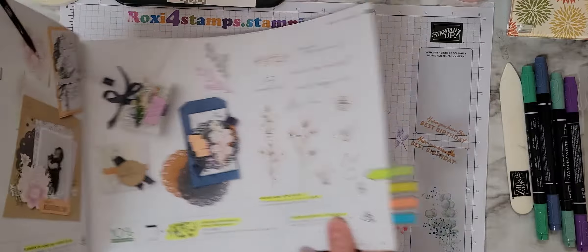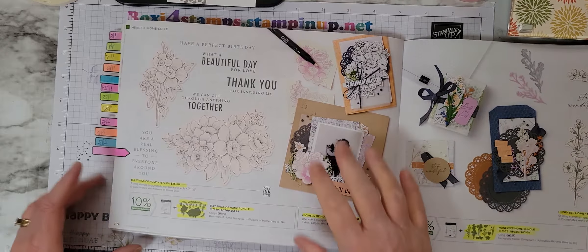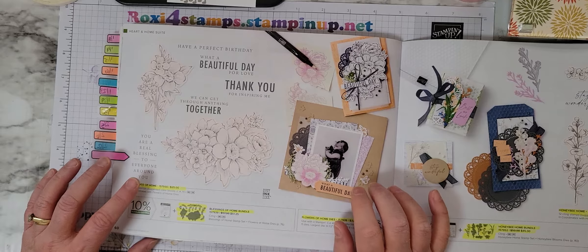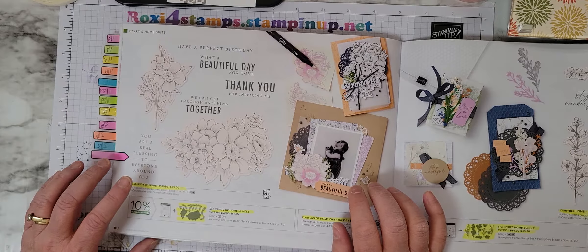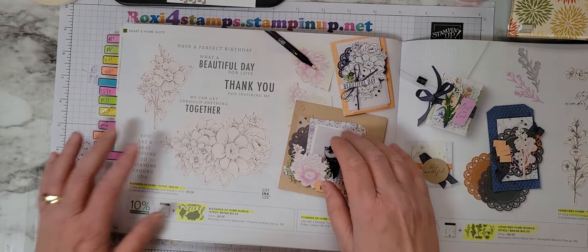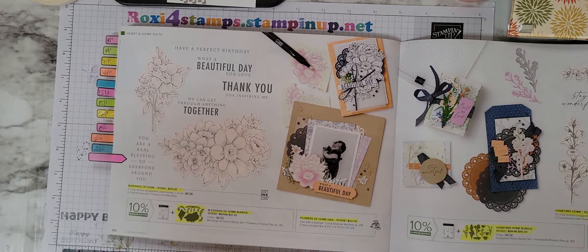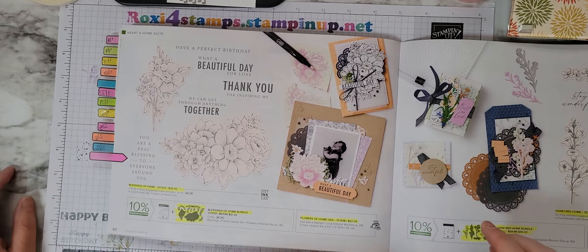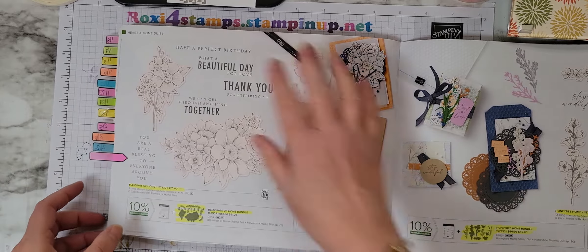Today is a set on page 60 of the mini catalog — Blessings of Home. I bought this back in November. It was the add-on bundle for On Stage at Home. If we want to do the projects, it wasn't our gift like the one yesterday was. This one we actually purchased as a bundle to do the examples with, and you didn't have to buy it, but I liked it, so I did.